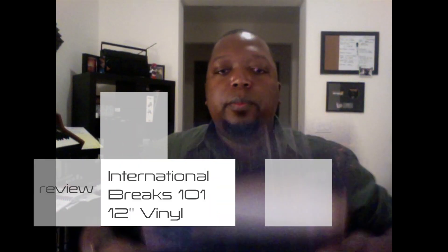Welcome to B-Boy Tech Report. What I got right here is the International Breaks 101. That's right, rare breaks from around the world, compliments of my man The Drum Broker. We're going to get into checking this out.